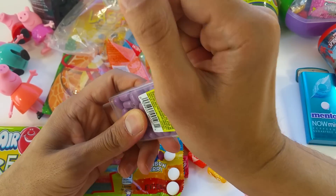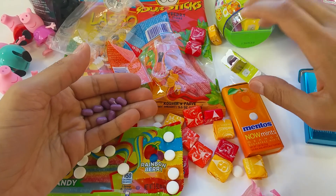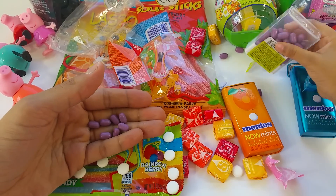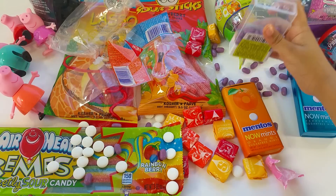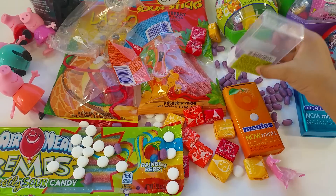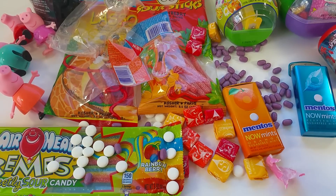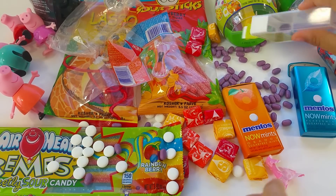Let's open it — yummy looking. All right, let me taste it. It does taste grapey. I just like grapes. You got them all out. Okay, so what else are we going to taste?